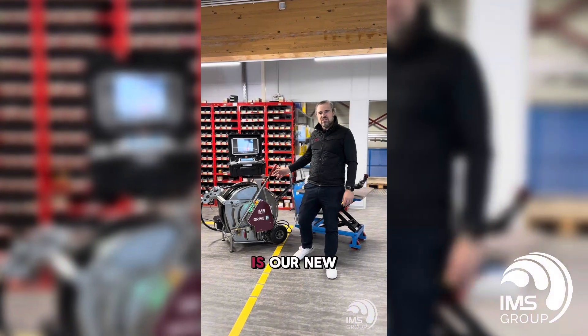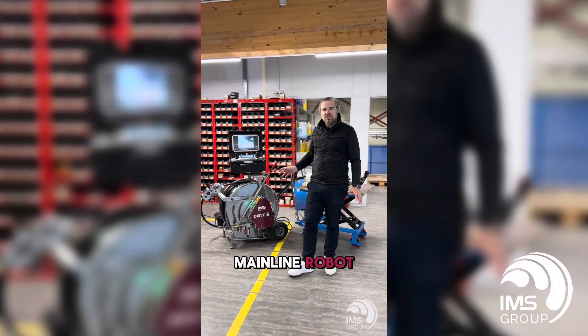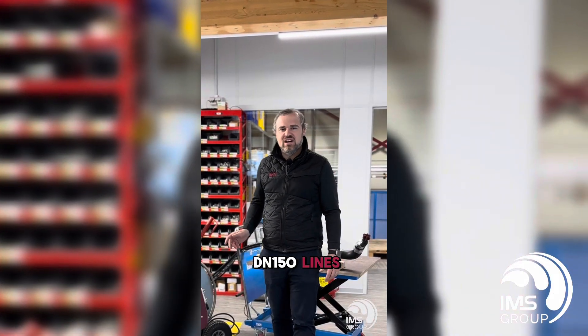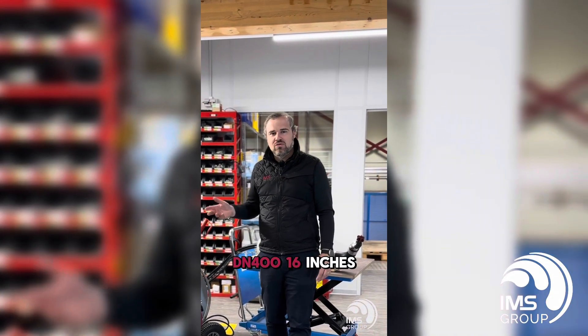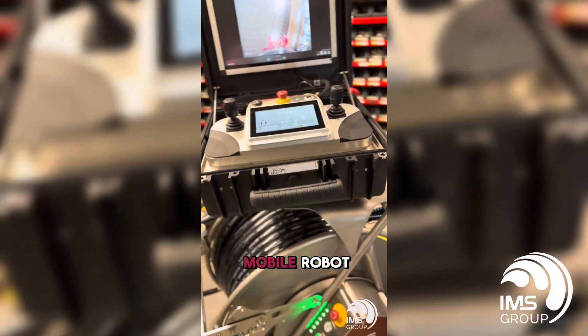The IMS Drive E is our new electronically driven small diameter mainline robot. It starts in 150 millimeter lines, 6 inch lines, all the way up to 400 millimeter, 16 inches. As you can see, the IMS Drive E is a very mobile robot.